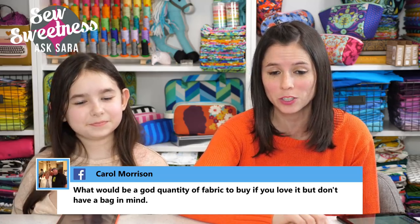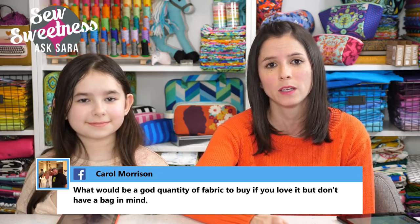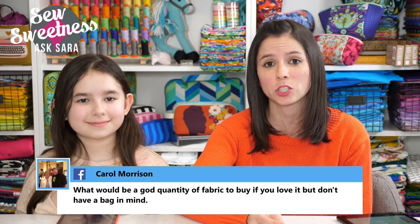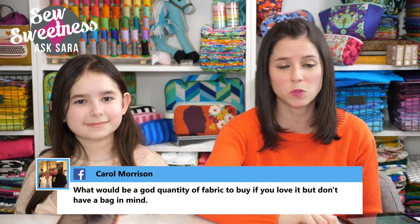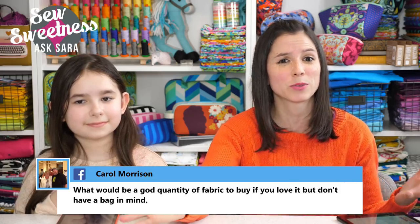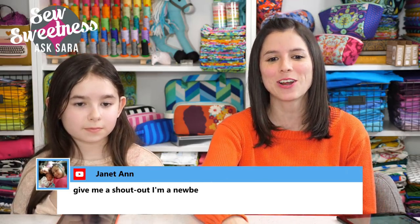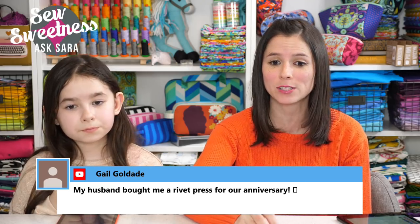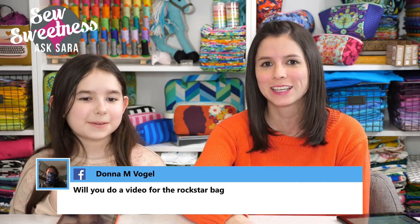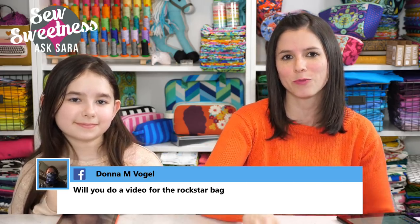Carol wants to know what's a good quantity of fabric to buy if you love it but don't have a bag in mind. I definitely think one yard of exterior fabric and one yard of lining fabric is a great choice. Most bags won't take more than a yard, and you might even get a regular-sized bag plus a smaller accessory like a zippered pouch from that yard. Donna asks about a video for the Rock Star bag — I have it on my list for later this year; we've had a lot of requests for it.